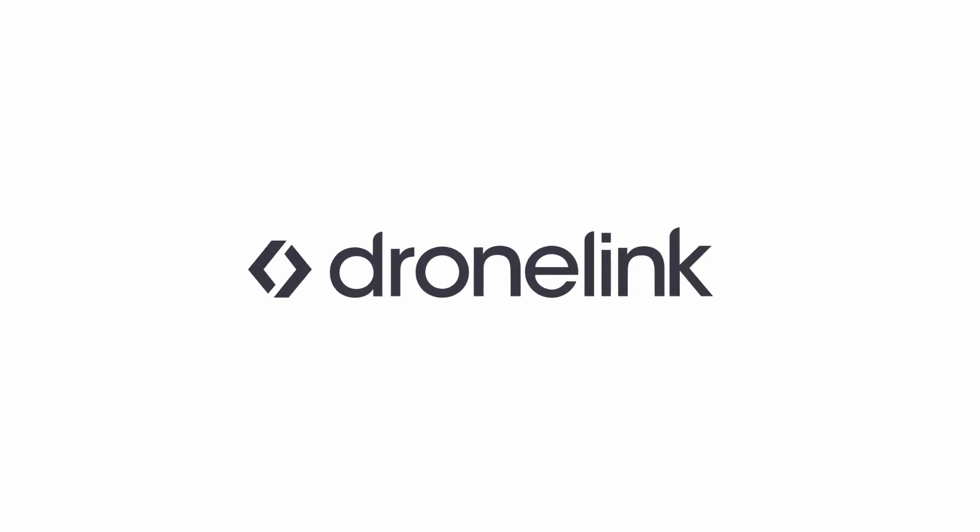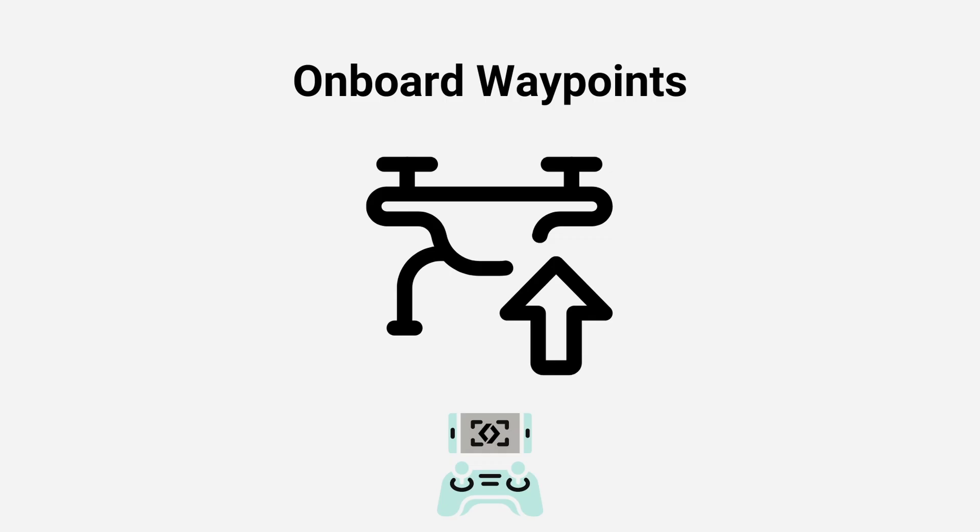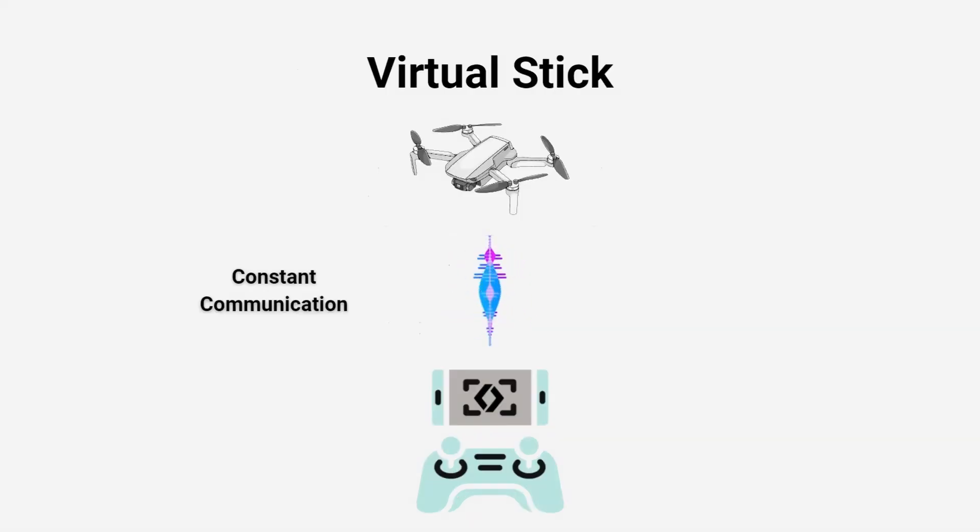Welcome to DroneLink. DroneLink has now added support for onboard waypoints. To date, DroneLink has been using virtual stick technology, requiring constant communication and allowing almost anything you can fly manually to be automated. This also enables missions for drones like the Mini and the Air 2 that don't support onboard waypoints.